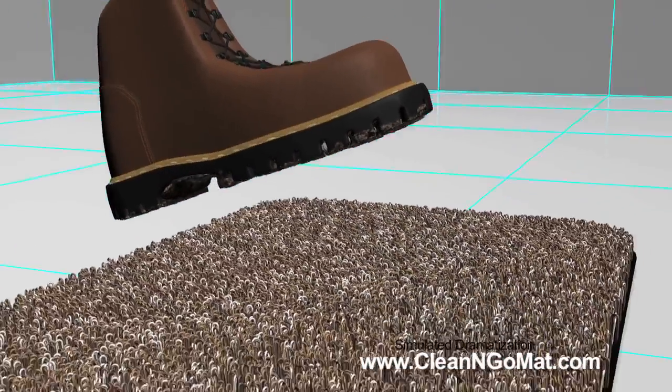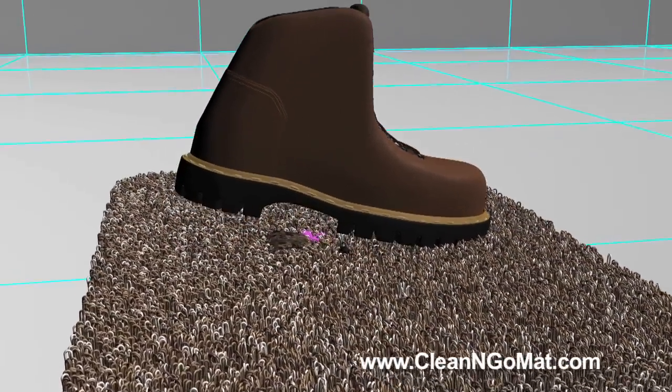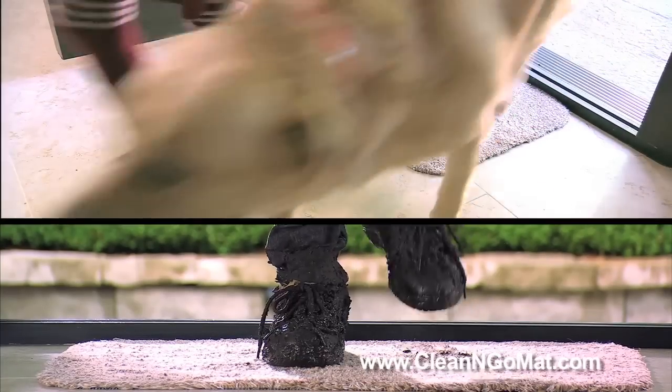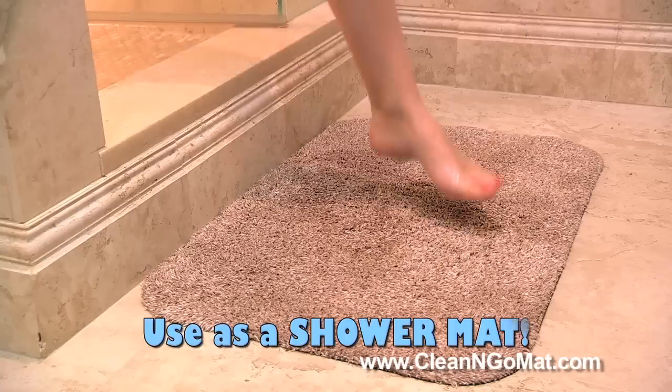The secret to the Clean and Go mat is the super absorbent millennium microfiber and electrostatic technology that works to suck the dirt, dust, and grime right off your shoes — wet or dry. Muddy garden shoes, dirty paws, or even snow-covered boots are no problem at all with Clean and Go.